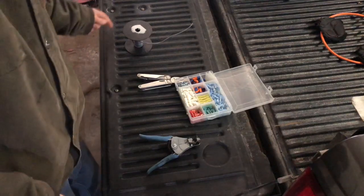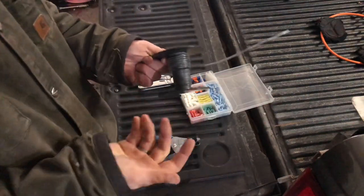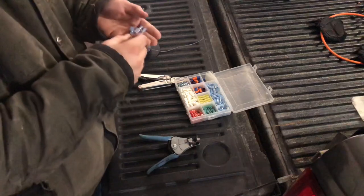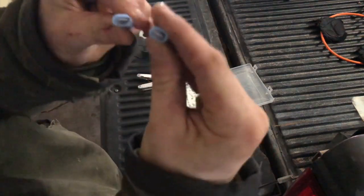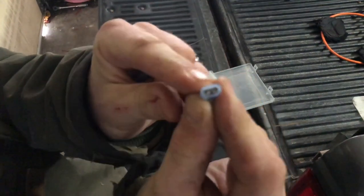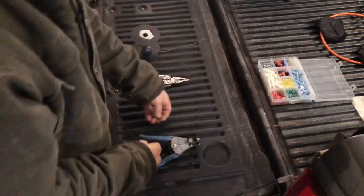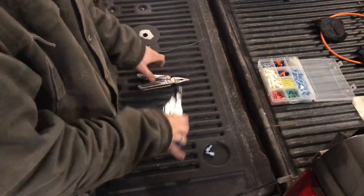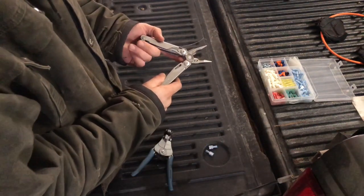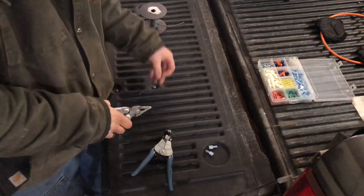A couple of things you're gonna need to make this jumper cable: first, you need some wire. It doesn't have to be robust — I'm using 14-gauge wire because that's plenty for this application. The fan is not high-amp, so you can use basic 14-gauge. You're also going to need some spade connectors — specifically two male spade connectors, not female. And you'll need wire strippers and a wire crimper to crimp the spade connectors. Get about three or four inches of wire, because that's all you need.